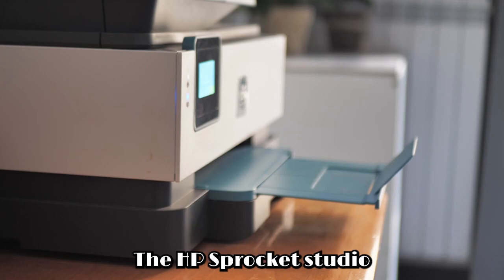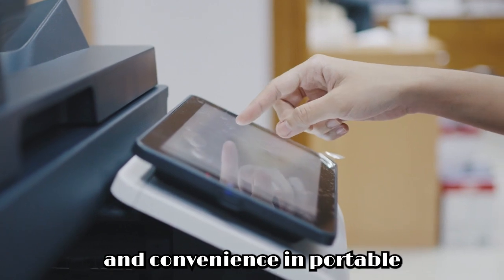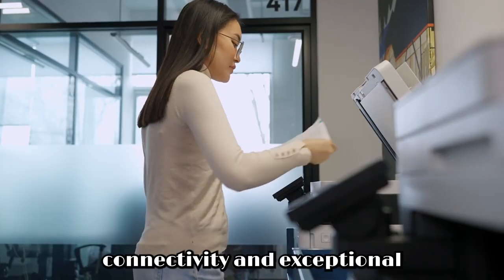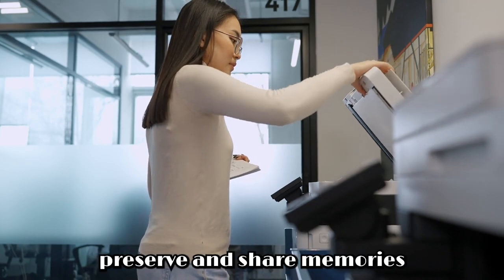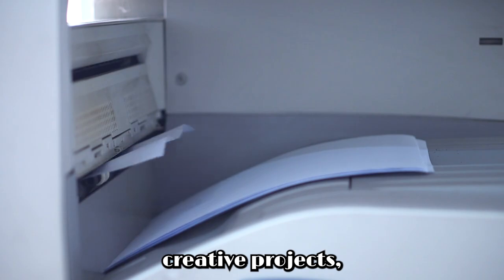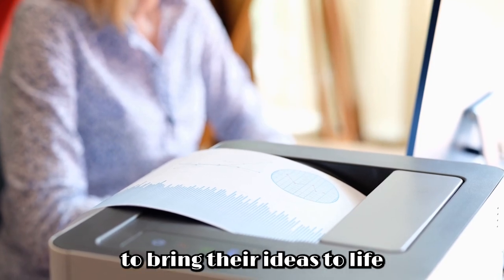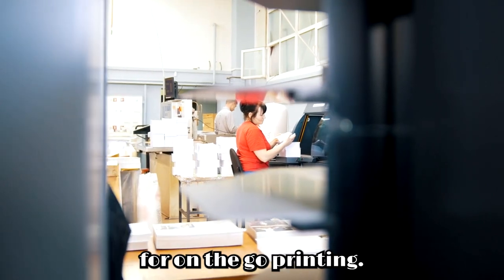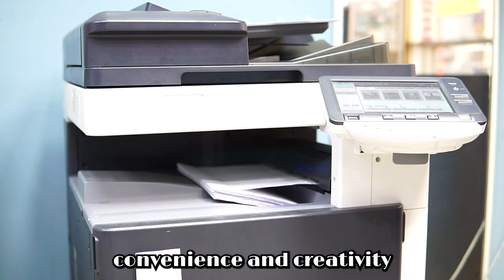Value proposition. The HP Sprocket Studio Plus Wi-Fi printer stands as a testament to innovation and convenience in portable printing solutions. With its sleek design, versatile wireless connectivity, and exceptional printing capabilities, it redefines the way we capture, preserve, and share memories in the digital age. Whether for personal enjoyment, creative projects, or professional endeavors, the printer offers unparalleled value, empowering users to bring their ideas to life with ease and precision. As a versatile tool for on-the-go printing, it's a worthwhile investment for anyone seeking quality, convenience, and creativity in their printing tasks.